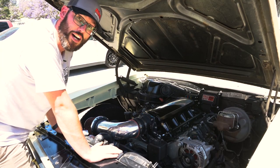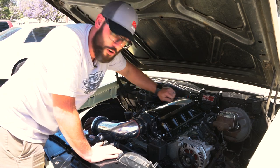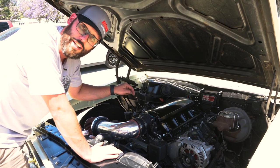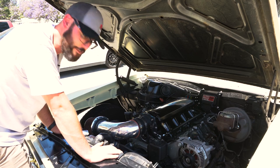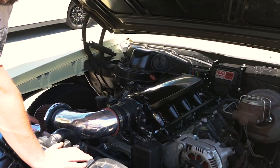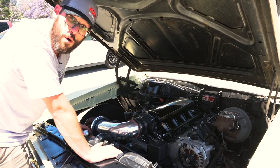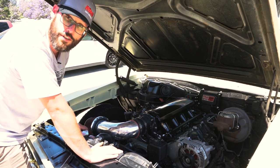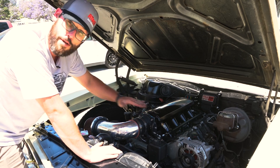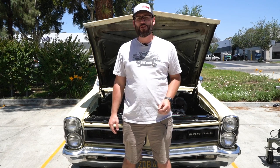A common obstacle when swapping to an LS engine is that if you assume there's a carburetor, your throttle cable is on the driver's side — but on an LS engine, that's traditionally on the passenger side. A simple way around it that we've done here is flip the throttle body upside down so the throttle cable is on the driver's side. You've got to be a little creative with your throttle cable routing so it doesn't bend too much, but it's totally possible. An added benefit is there's no idle air motor on top, which helps a little with hood clearance.